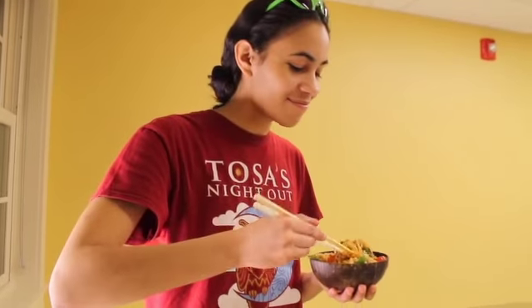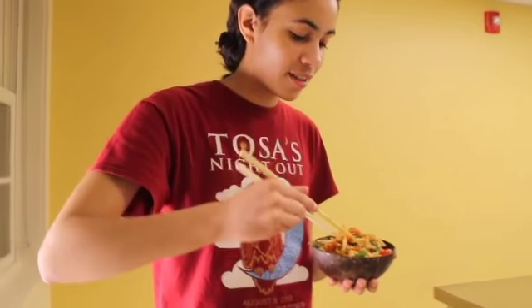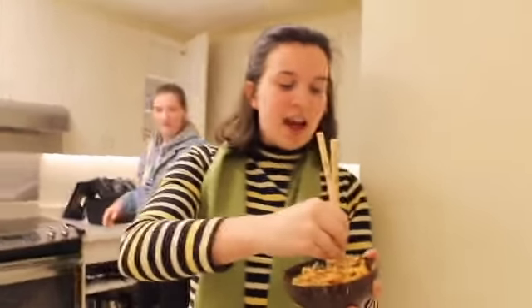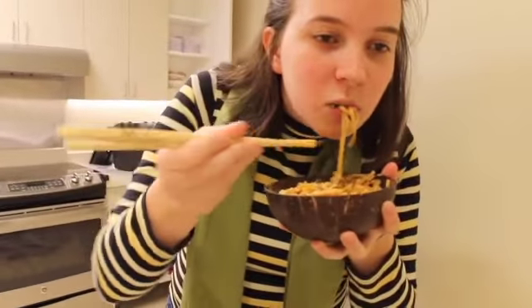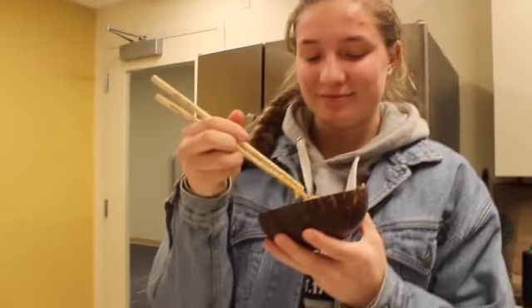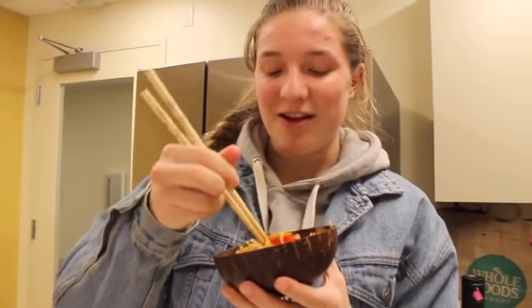Whoa, it looks so good! Elise is having the first taste of our creation. Go for it — do you like it? I love it! Austin, our filmmaker, try it too — let us know what you think. It's actually better than I expected. I really like it, guys. This is Maria, she's just the best helper for everything. Maria, how do you feel? Do you like it? I love it! All right, guys, thank you so much for tuning in — I had so much fun!